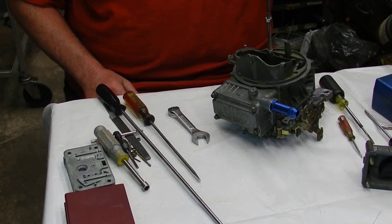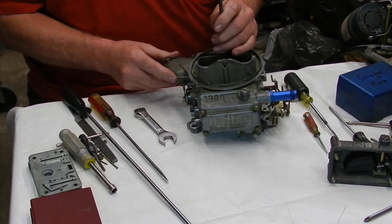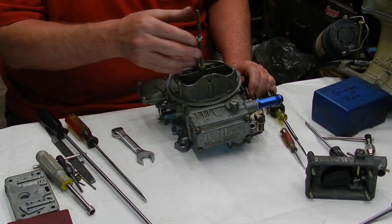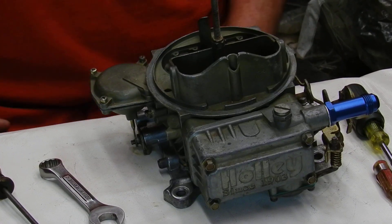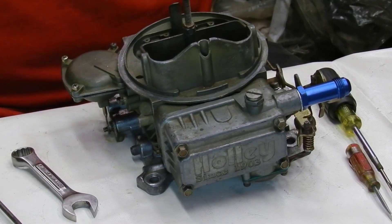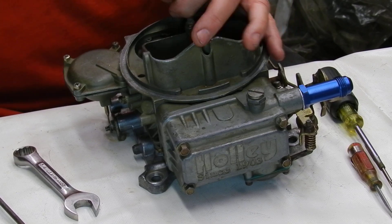Randy here. We're going to do a short video on fuel level and how it affects engine tuning. It's a small tuning tool that a lot of people overlook, and sometimes it can really make a difference — it can be just what you need.